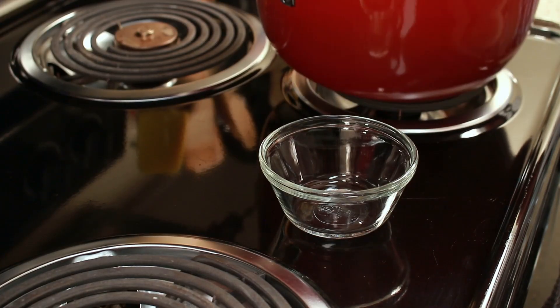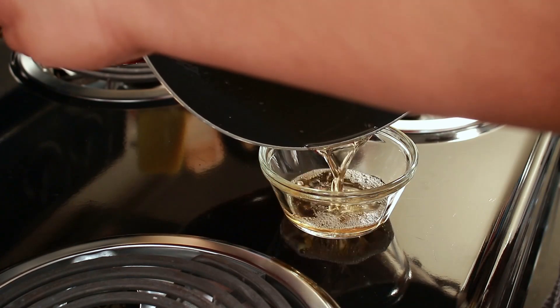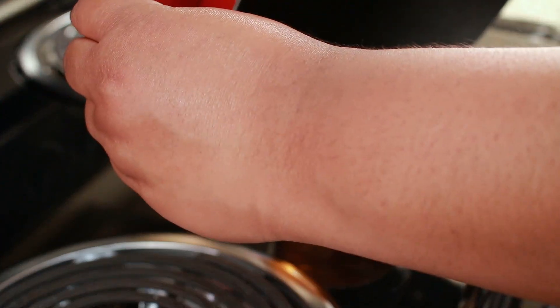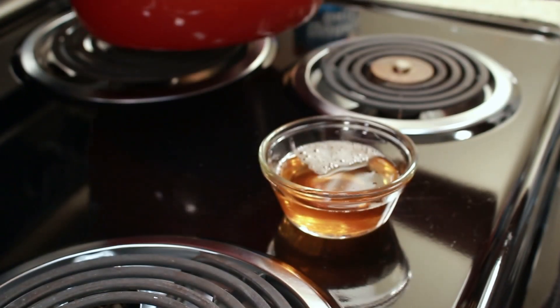Don't forget to keep your bacon grease. I don't always keep mine — it depends. If I know I'm going to use it, I'll keep it, but if I think I won't use it, then I don't keep it.